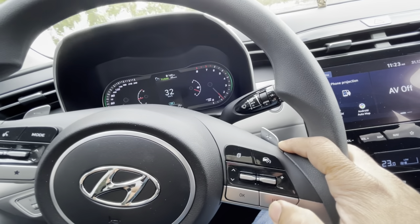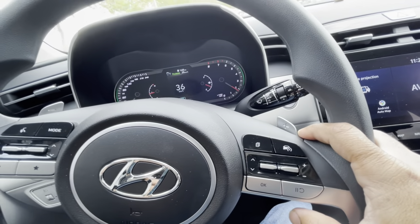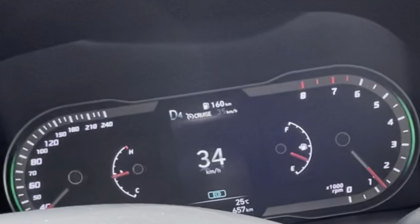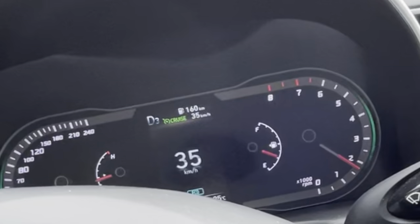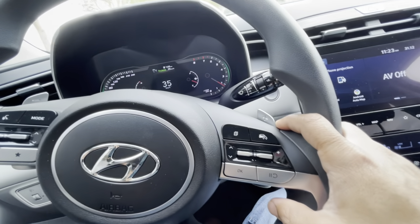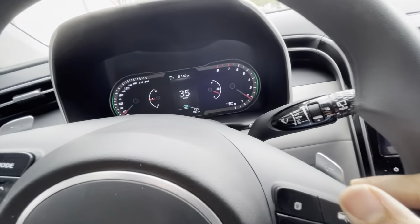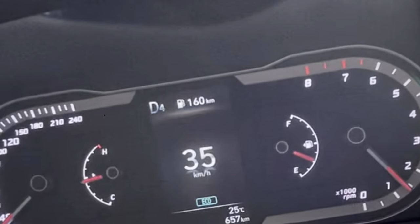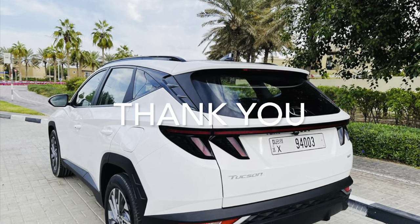Again you can press the same button to resume, and the cruise control indication will be in green and it will go to the previous set value. When you want to disable the cruise control function completely, you can press the cruise control button on the steering wheel. I hope this information will be useful for some of you — thank you.